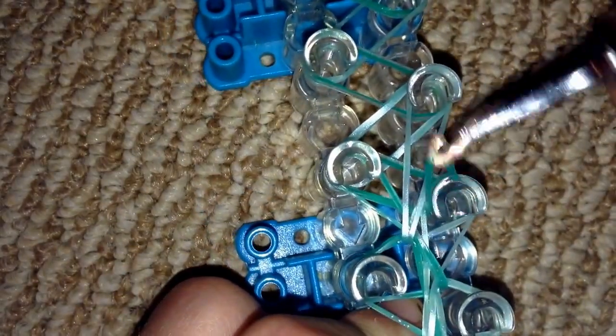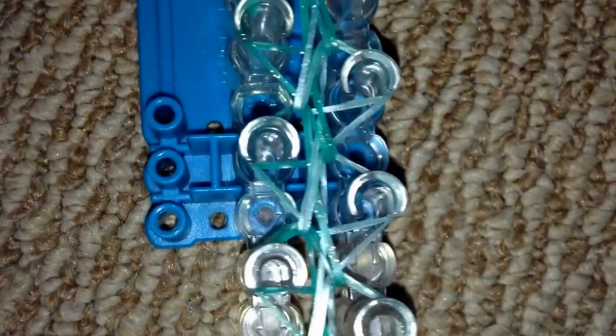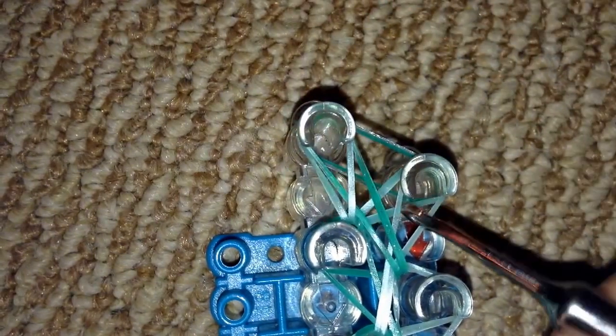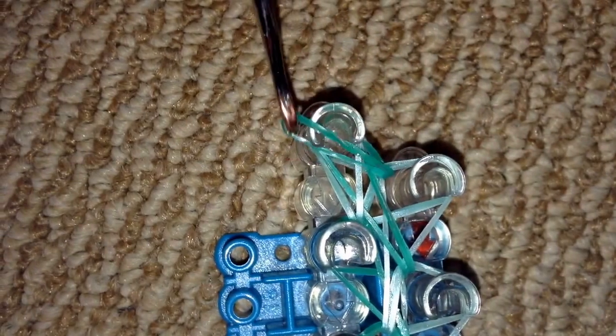You're basically just doing this looping motion. I'm going to go off camera, and when you're finished it's going to look like this. There will be two bands at the top, so push back those two bands, grab this band, and hook it to the center.